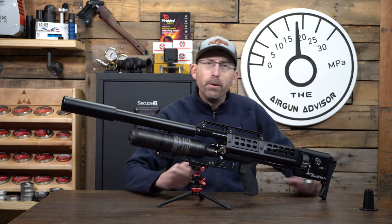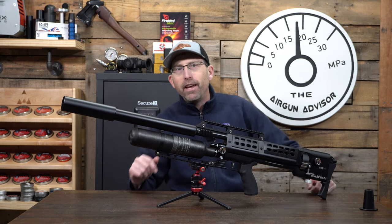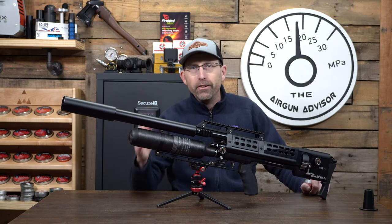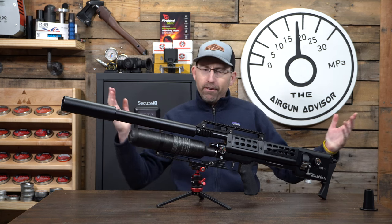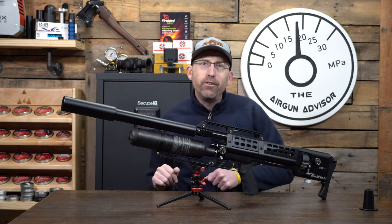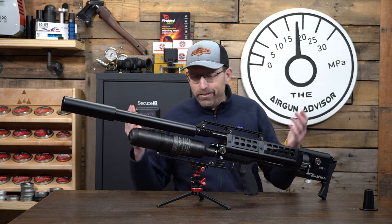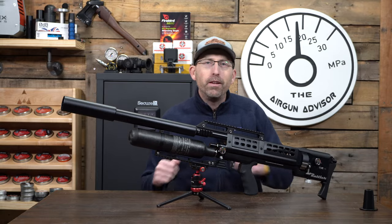I figured I'd put this short video up just to give you a little bit of a taste, and you can look for the entire review over on American Airgunner shortly. So without further ado let's go ahead and transition down to the range and you can see exactly what we got going on with slugs in the Western Rattler.